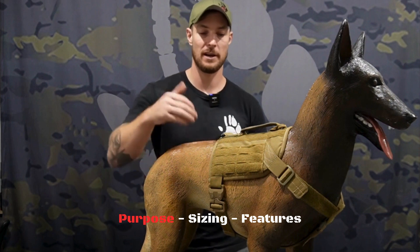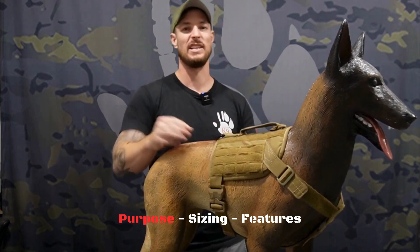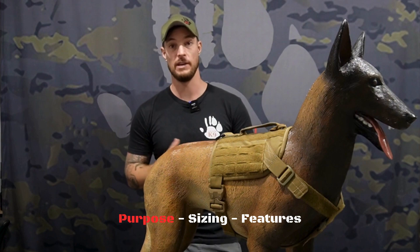Some of the main differences are going to be the MOLLE panels on the side and the Velcro, and a little bit when it comes to the fitting of the general purpose harness.